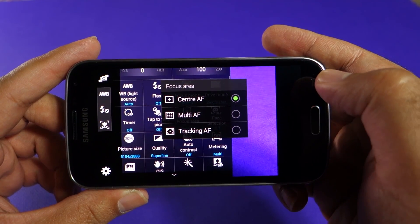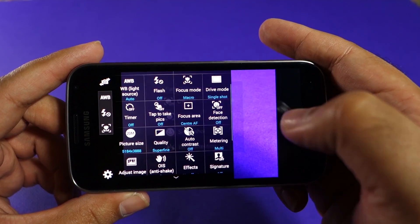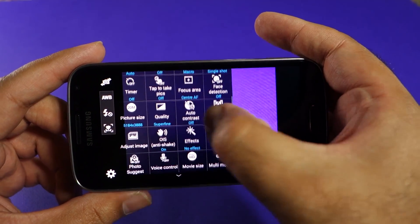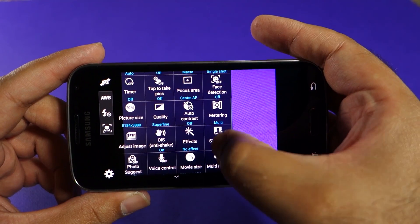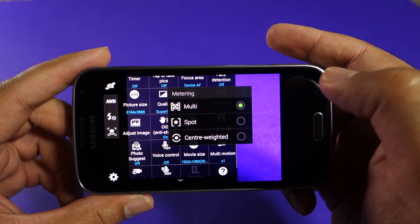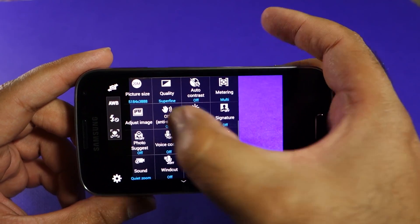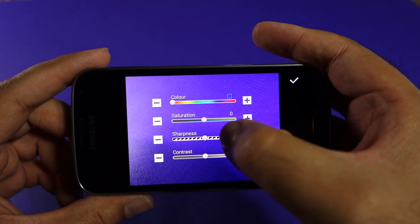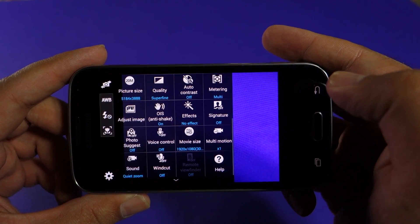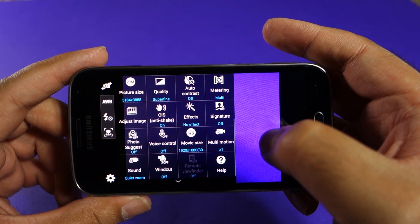You also have focus area selection from center to multi-focus or tracking autofocus. Tracking autofocus helps you take photos of moving objects. You have face detection — off, normal, smile shot, or blink shot. There's quality selection, auto contrast on and off (I like it off), and metering options from multi to spot and center-weighted. You can also change color saturation, sharpness, and contrast of the image — these are very nice pro-level features.